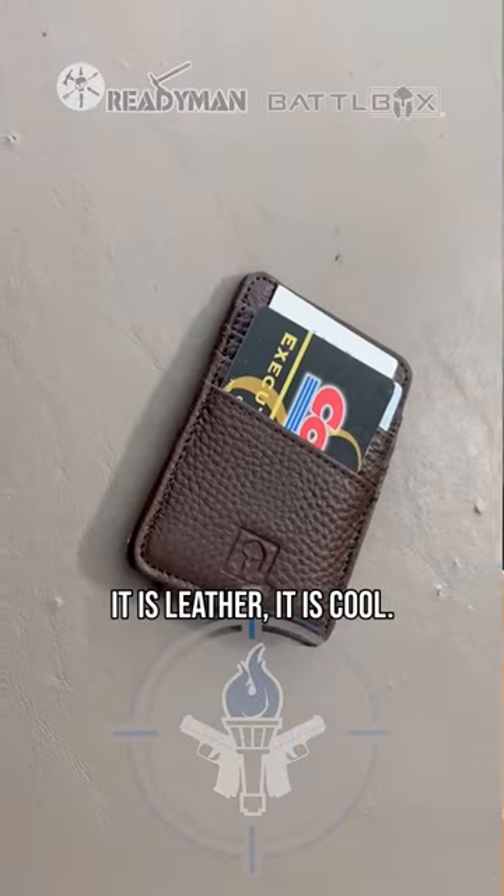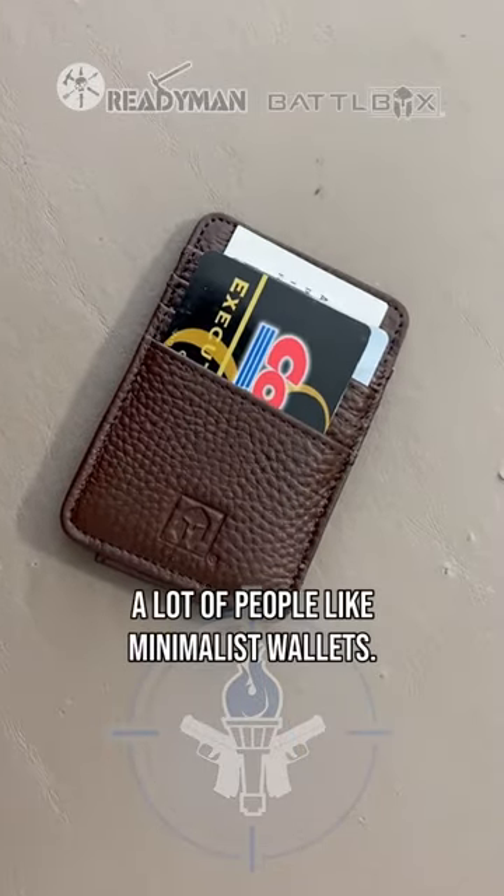First things first, a minimalist wallet. It is leather, it is cool — check it out. A lot of people like minimalist wallets.